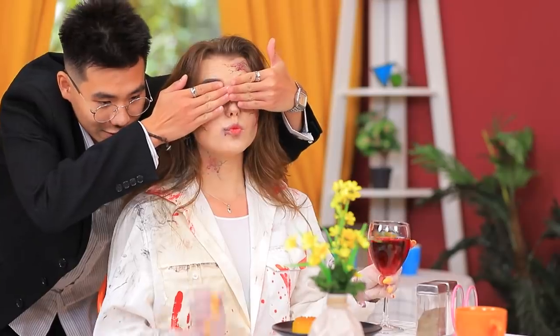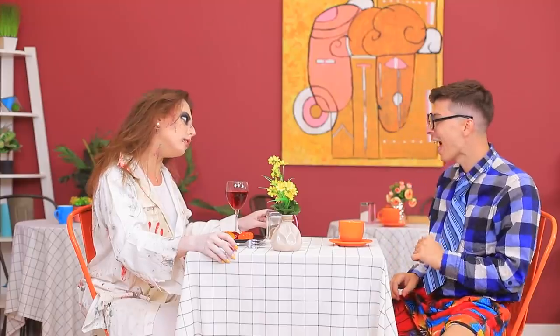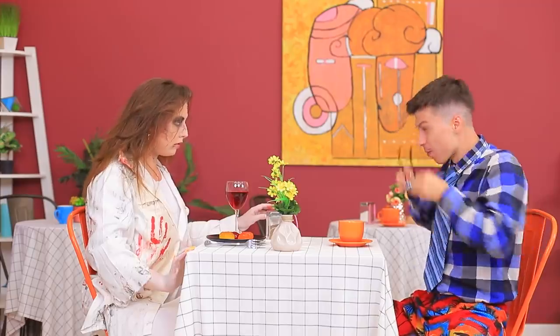Guess who? Hi, cutie! I'm Damon! I can do that too! Let me clean my glasses! Much better! You are cute!